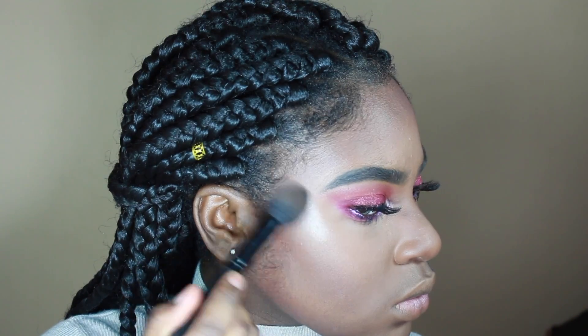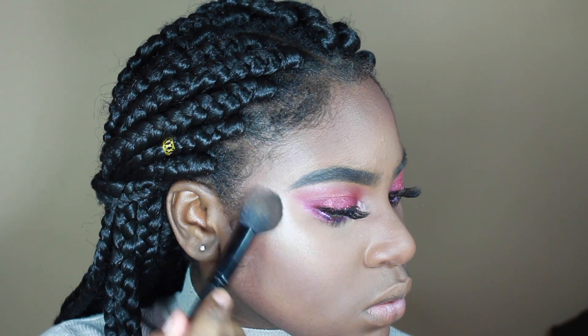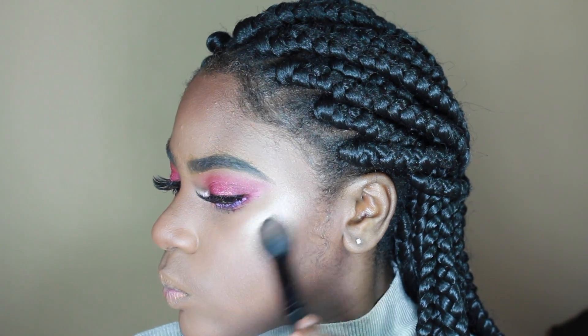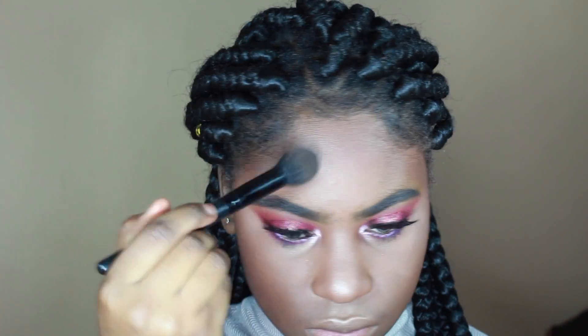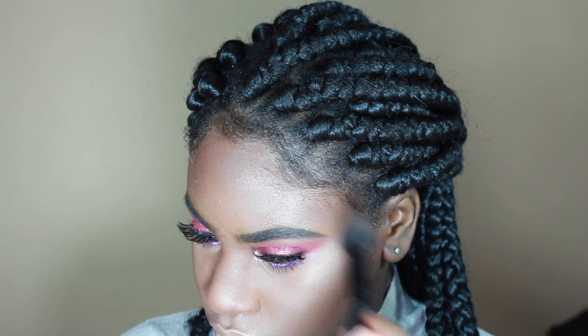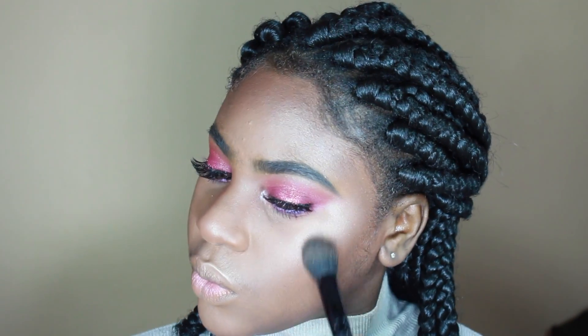Then I'm taking the Sun Dip glow kit by Anastasia and using the bronze color, applying it to all my highlighter areas. You want to be glowing on Valentine's Day so apply a generous amount. I'm using this Elf taper brush which is about $2 and works really well.